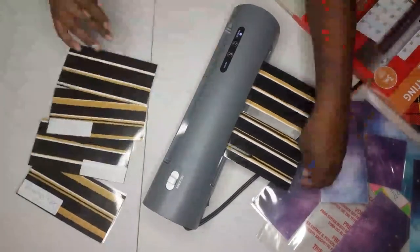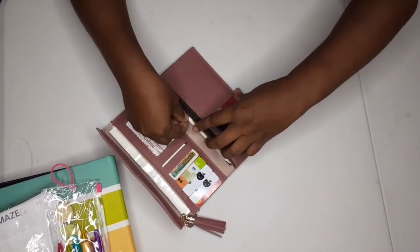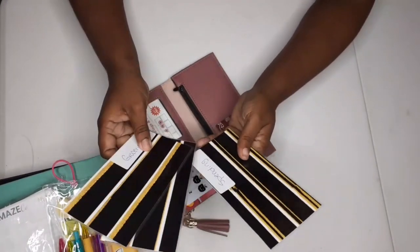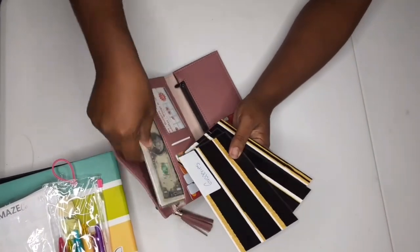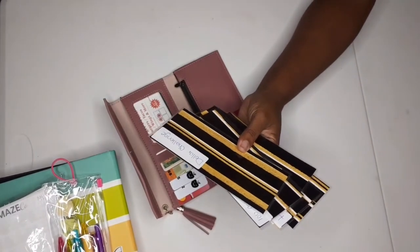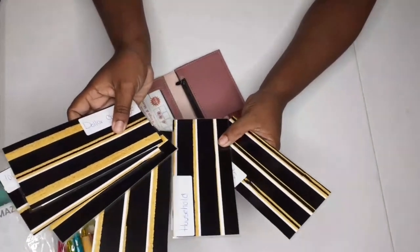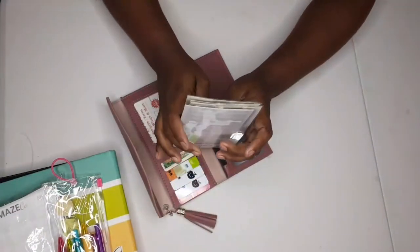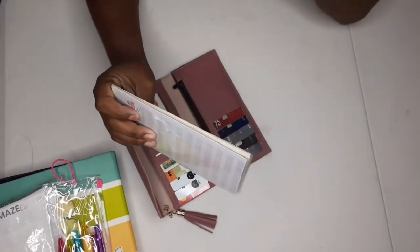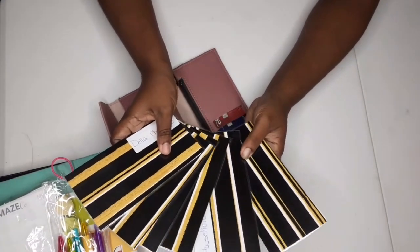This is how they look once I've added the stickers and everything. My phone died so I couldn't record the rest, but I didn't really do anything different — I just finished laminating them, added the labels, marked them, and this is how they came out. They're so cute and easy to make. I'm surprised I got them lined up so well, even with just scissors.